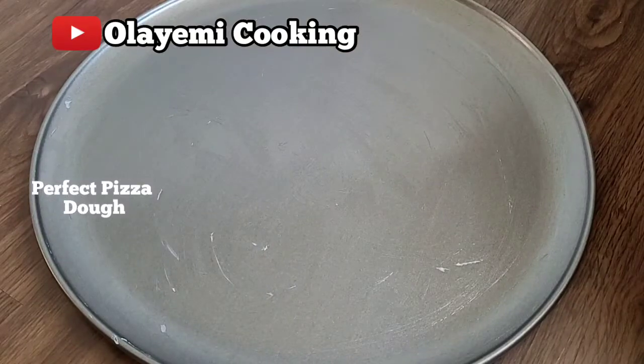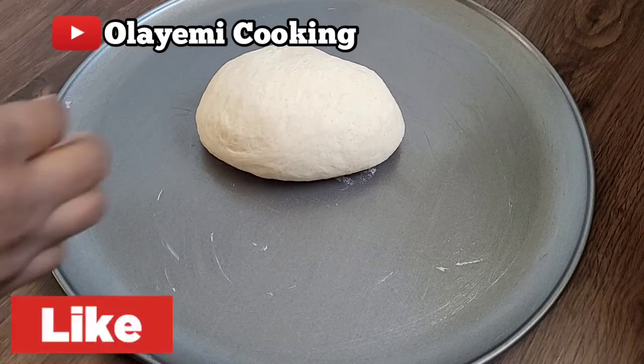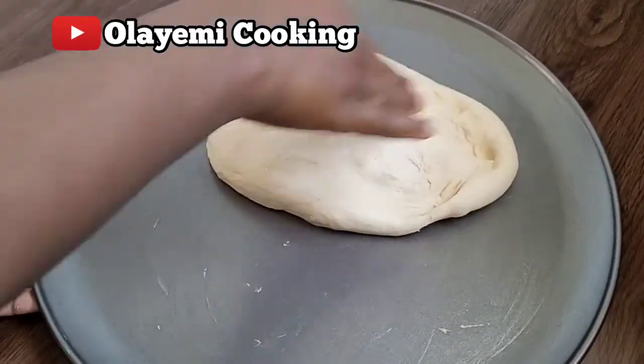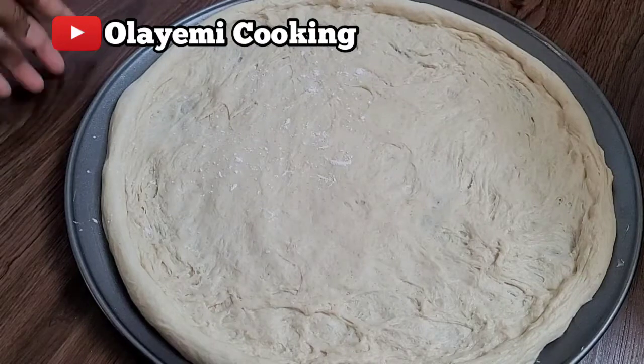This is our perfect dough. Let's put it in a pizza pan. I'm going to spread it using my hand, pressing it out until it covers the entire pizza pan.